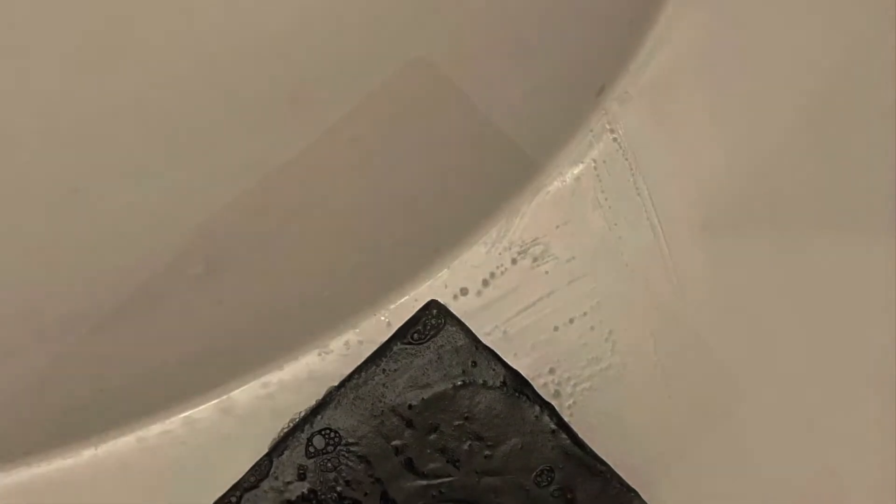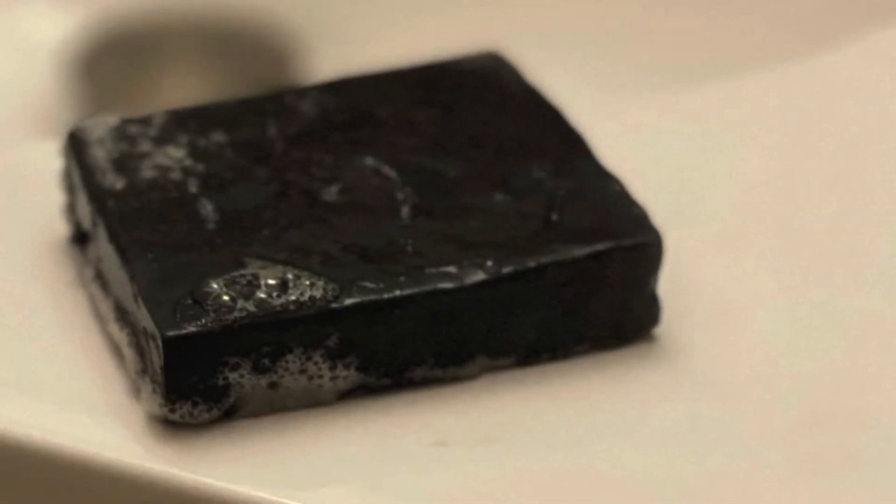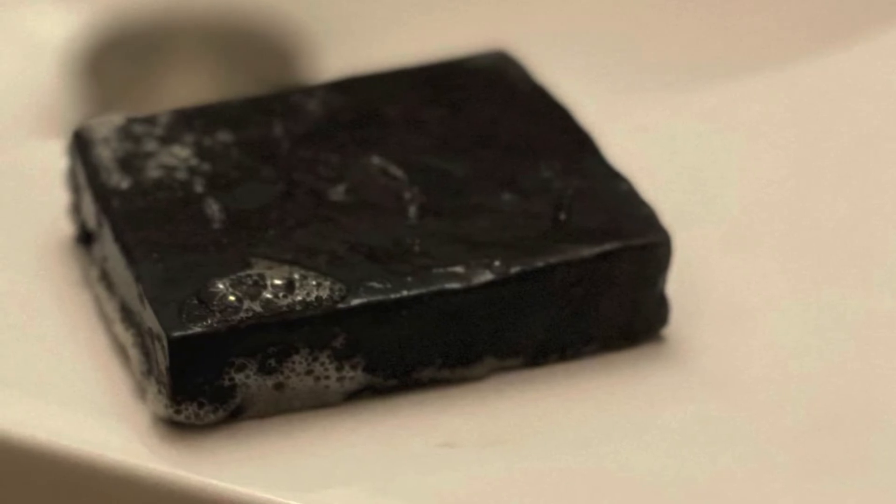After using this bar, wow — I just felt so luxurious, and my pores just felt really cleansed and free. I made this bar with all natural activated black charcoal.